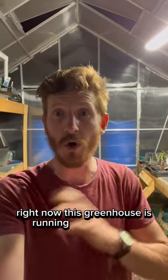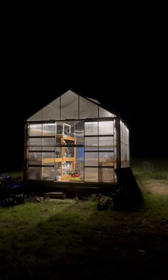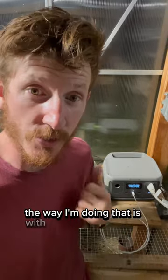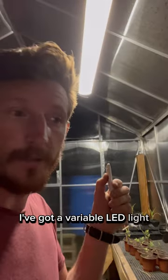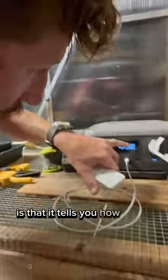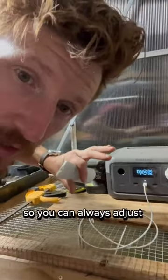Right now this greenhouse is running 100% off solar. The way I'm doing that is with this EcoFlow system and a 100 watt solar panel. I've got a variable LED light. The thing I love about this system is that it tells you how many watts are coming in from your sun, so you can always adjust your solar panel if you need to, and how many watts you're using.